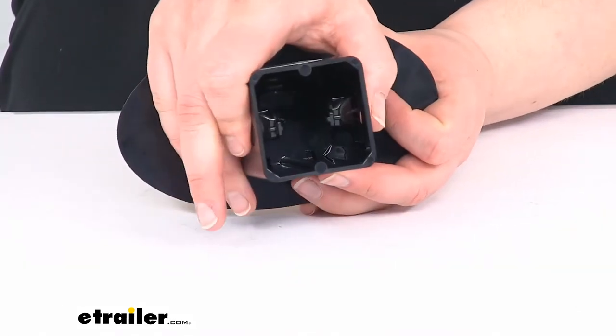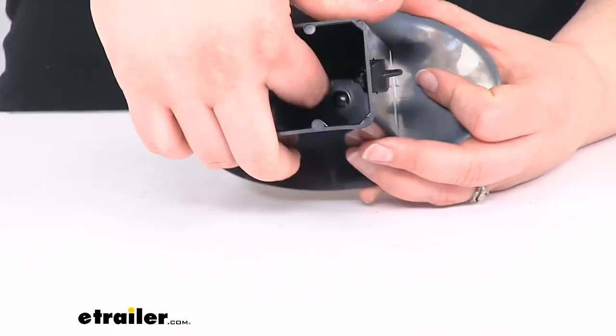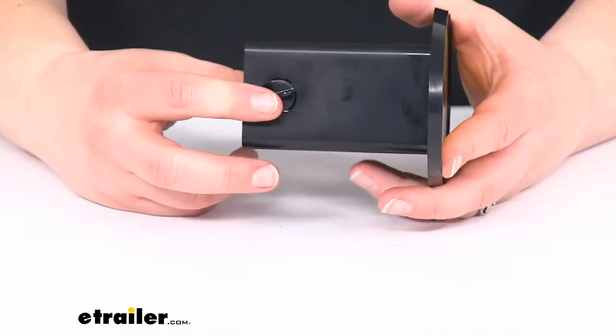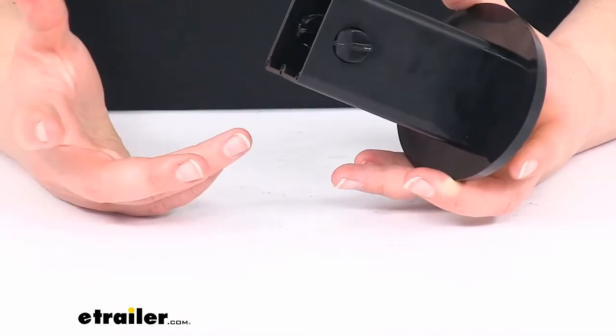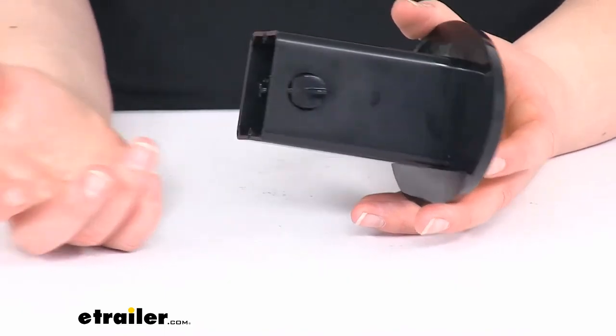So let's take a closer look to talk a little bit more about how this is going to work. It comes with a little clip that goes in between your hitch pin holes to hold that in place — just a little plastic piece. So you don't have to have a hitch pin and clip to hold this in place, or a lock or anything like that. But if you wanted to, you can take that out and use a lock or a hitch pin and clip.